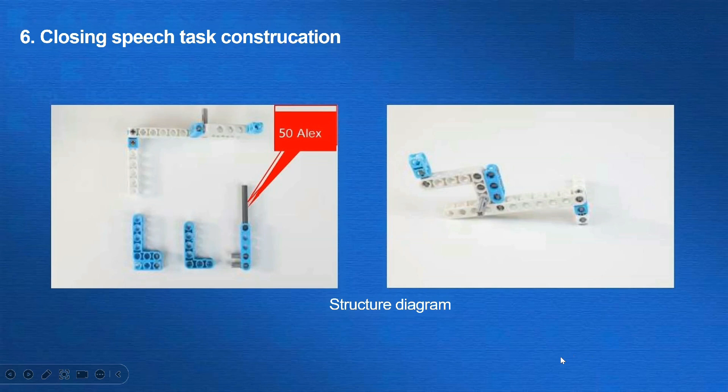The next task is the closing speech. We need to move the blue pull rod to make the white 30-beam fall out of the white plate. To our model, we add a 50-axle, push it through the holes in the structure as the vehicle moves forward, and then turn the vehicle to complete the task. In order to save more time to complete the next task, we can add a step to fetch the flag after completing this task.